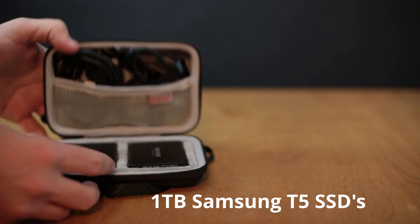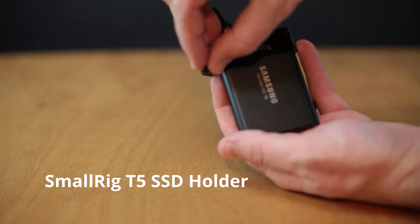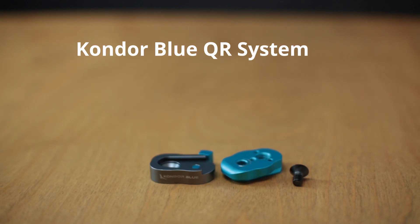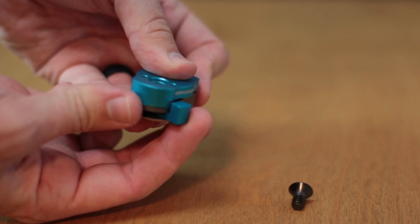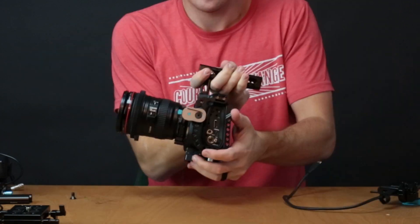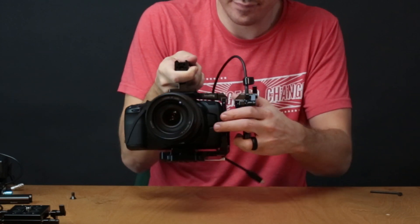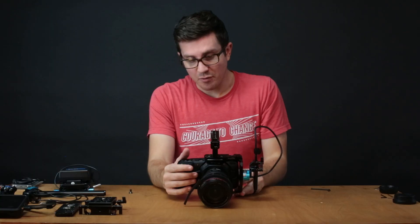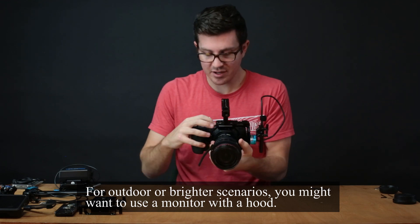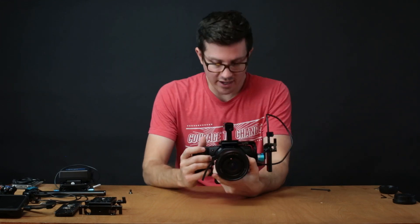For this run and gun setup, my best option for recording is a little T5 Samsung SSD. On the bottom I have a Condor Blue quick release attachment so you can put this thing wherever you want. When I'm running and gunning, I like to hold the handle and attach it right here, then just slide the SSD on. I love this as a run and gun setup — I've got a stabilized lens, a battery that lasts about 30 minutes, and one terabyte SSD to film with.